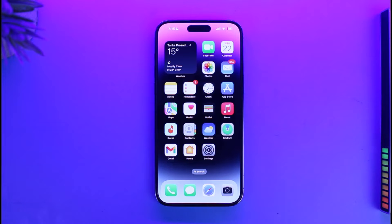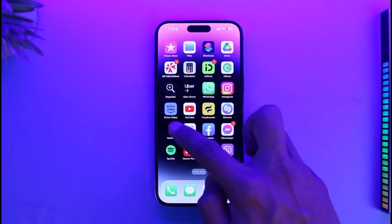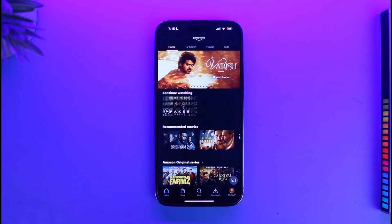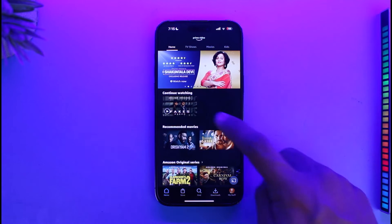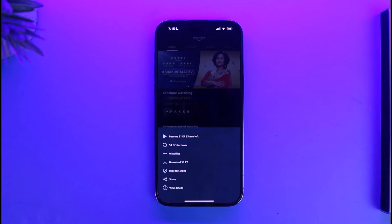All you have to do is just go ahead and launch the Prime Video application first. Once you launch Prime Video, you can see that I'm watching a series called 'Fixed' under the Continue Watching section. If you want to delete this from your Continue Watching, all you have to do is long press on it. Once you long press on it, you'll be able to see multiple options such as rename, start over, watchlist, download, or hide.